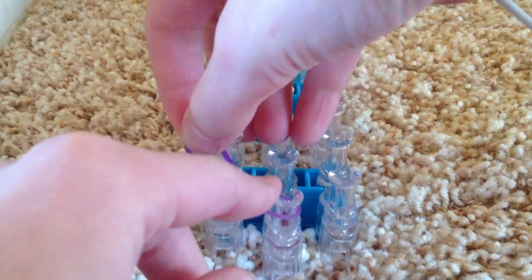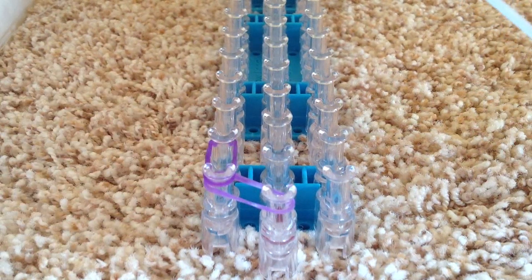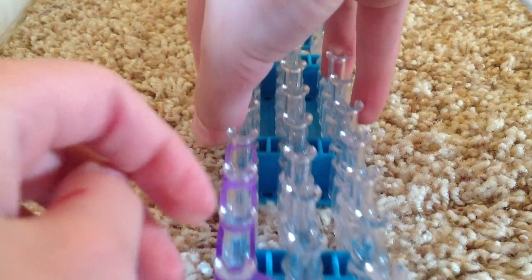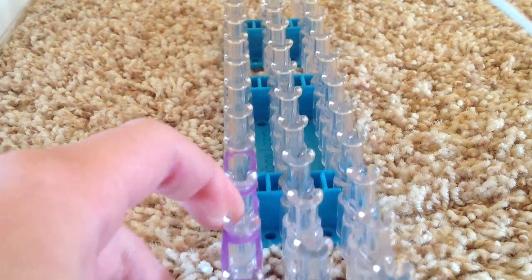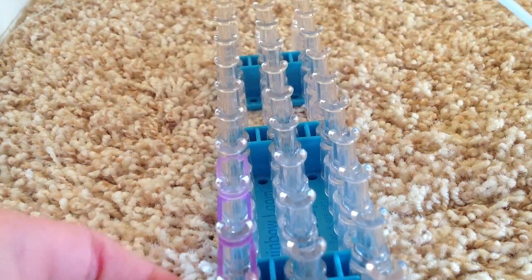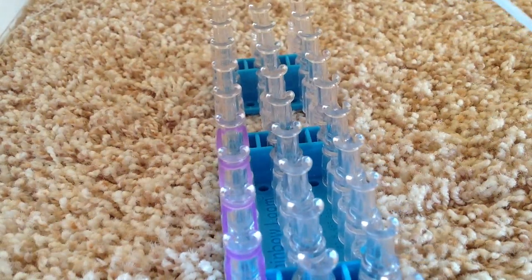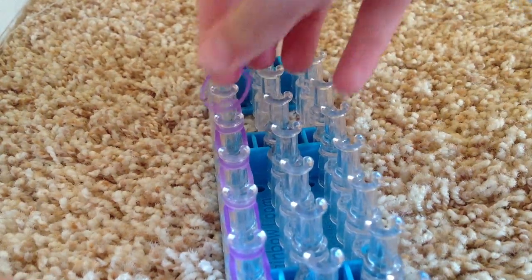Same color. Go from that peg to this peg. Take the same color and keep going all the way to the end. You should see the same color with the other two pegs.